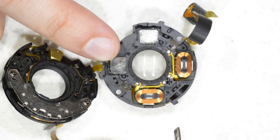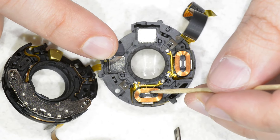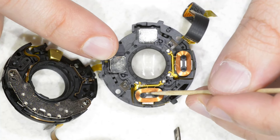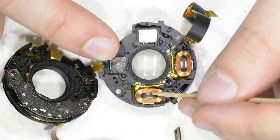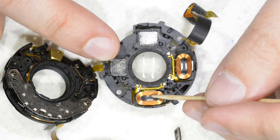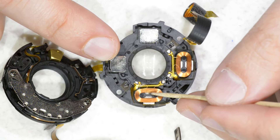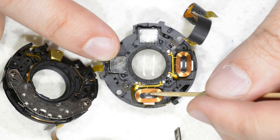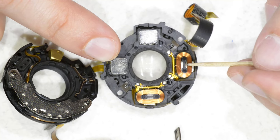Just behind the coils, as you can see, there is a magnet. If you don't know how this works: when you have a magnet creating a magnetic field and you pass a current through a coil, it is going to create a force which is perpendicular to the field and the current. So if I pass current in one direction, this thing moves one way, and if I pass the current in the other direction, it moves the opposite way.